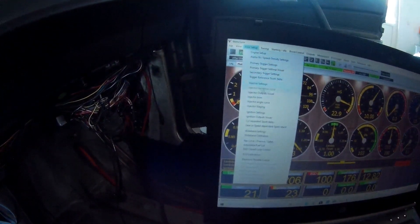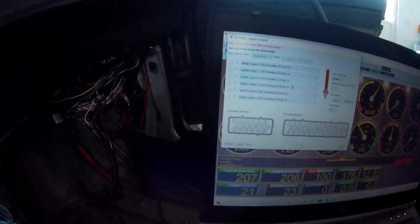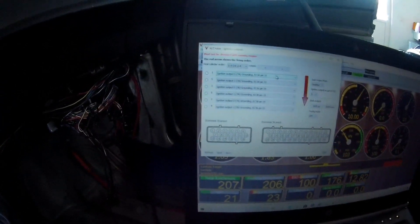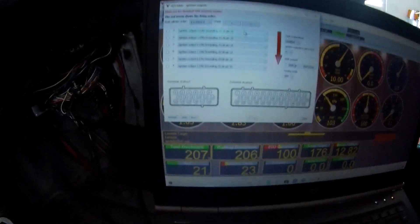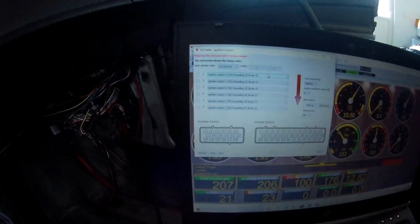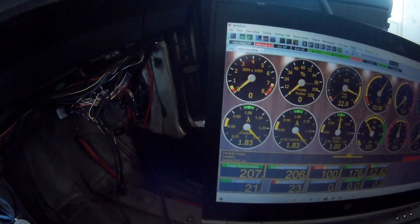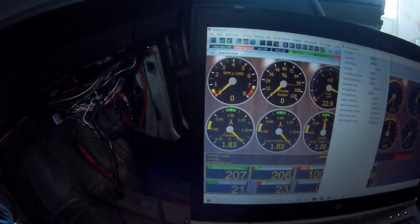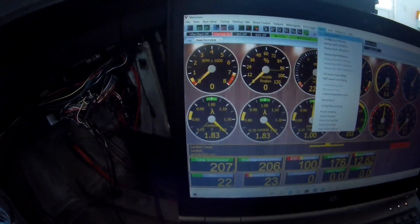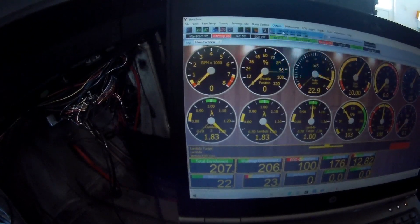For ignition outputs I have only two outputs configured, though six are available. This works in a waste spark function because I don't have a cam sensor, so it will also spark on the exhaust stroke, not only on compression. On input channels — have a look — I only have one selected on the output side channel.